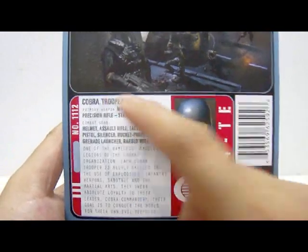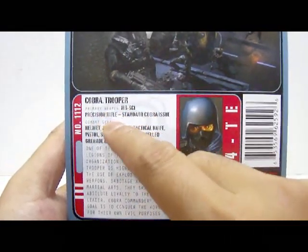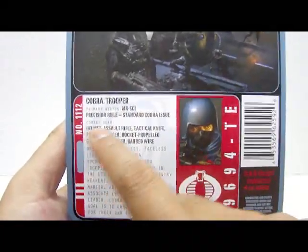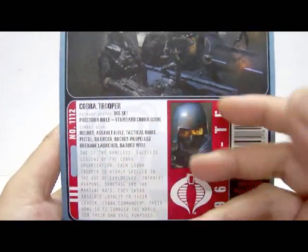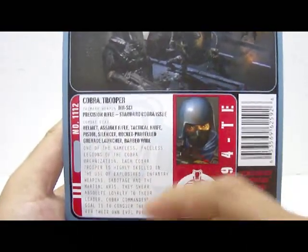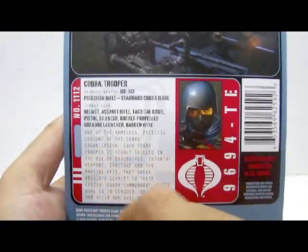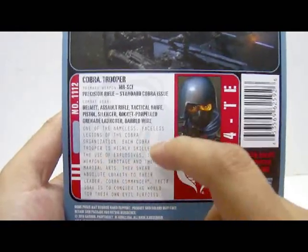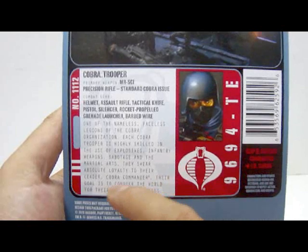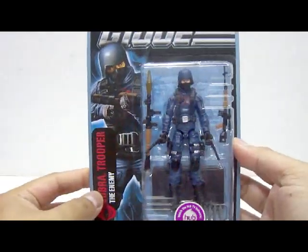At the bottom section is the profile card. You've got a nice image of the Cobra Trooper, stating primary weapon: MR-SCI Precision Rifle, standard Cobra issue — it's actually a Dragunov sniper rifle, but I'm not sure why they put that name on it. Combat gear listed includes helmet, assault rifle — though there is no assault rifle — tactical knife, pistol, silencer, rocket propelled grenade launcher, and bomb wire. The smaller write-up states that as one of the nameless, faceless legions of the Cobra organization, each Cobra Trooper is highly skilled in the use of explosives, infantry weapons, sabotage, and martial arts. They swear absolute loyalty to their leader, Cobra Commander, and their goal is to conquer the world for their own evil purposes. Again, there is no assault rifle packaged with this figure.